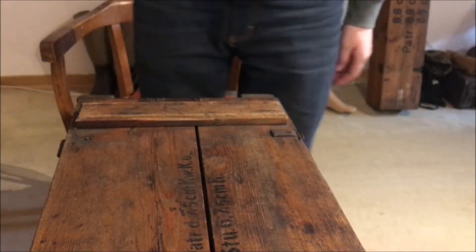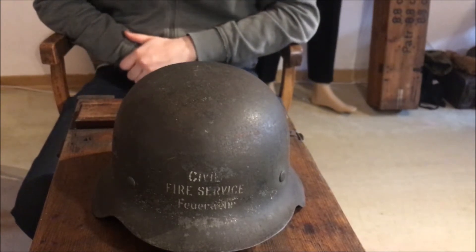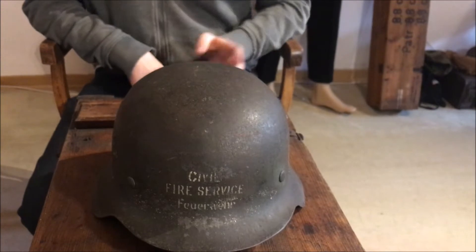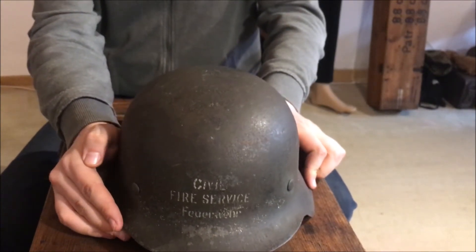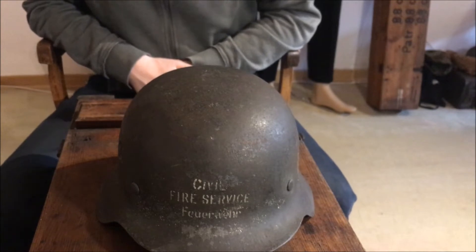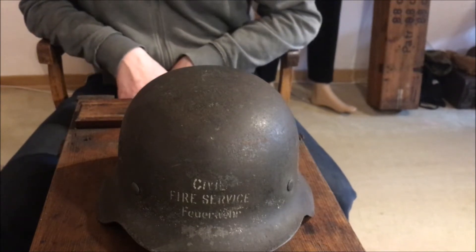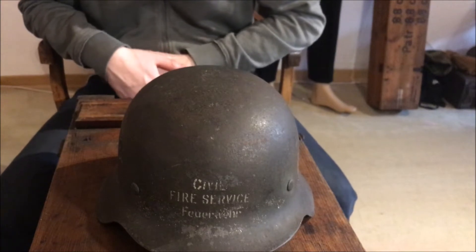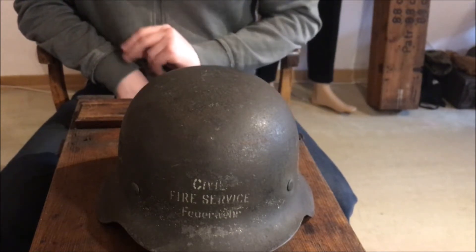Now let's continue with this one. This is a special one - it might be the last of its kind to survive. I have not seen one in this configuration, not even in a museum, so probably the last of its kind. This is an M42 again. But as you can see by the inscription, it's special, because it says 'Civil Fire Service' and 'Feuerwehr' beneath. That was because after the war, the British in particular wanted to democratize and decentralize, especially the fire brigades. They formed new ones which were on a regional basis, so one town had their own fire brigade, instead of how it was in the Third Reich where it was organized by the Ordnungspolizei after 1938 - it was very centralized.